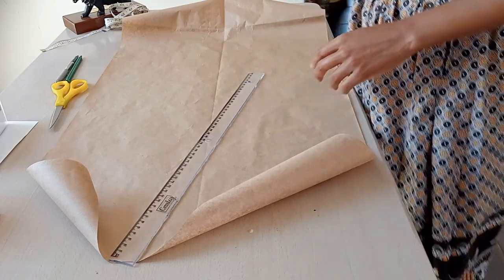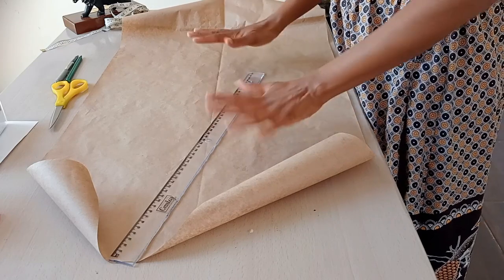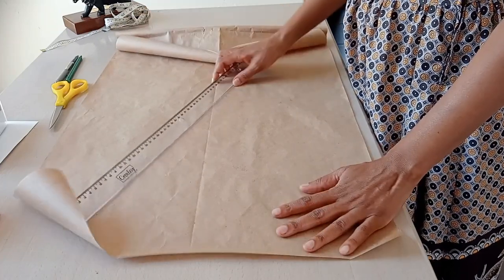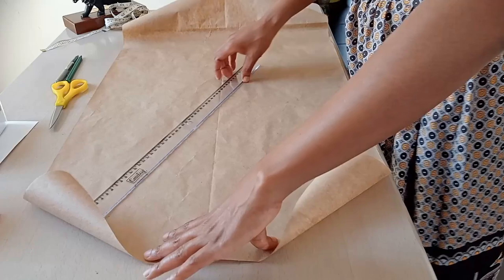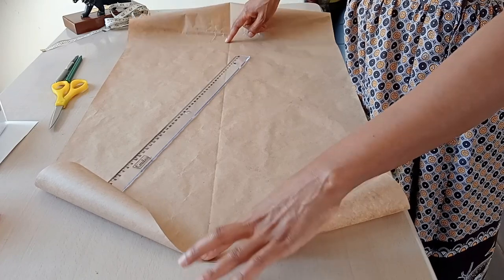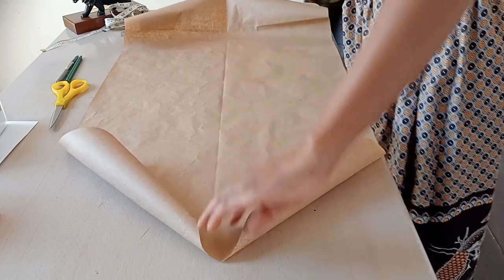Hello everyone, welcome to my channel! Today we are making a six-panel skirt. I have wrapping paper in front of me which I will use to create the panel template. As you can see, the wrapping paper is marked in the middle with a center line, which I will use when putting down my measurements.